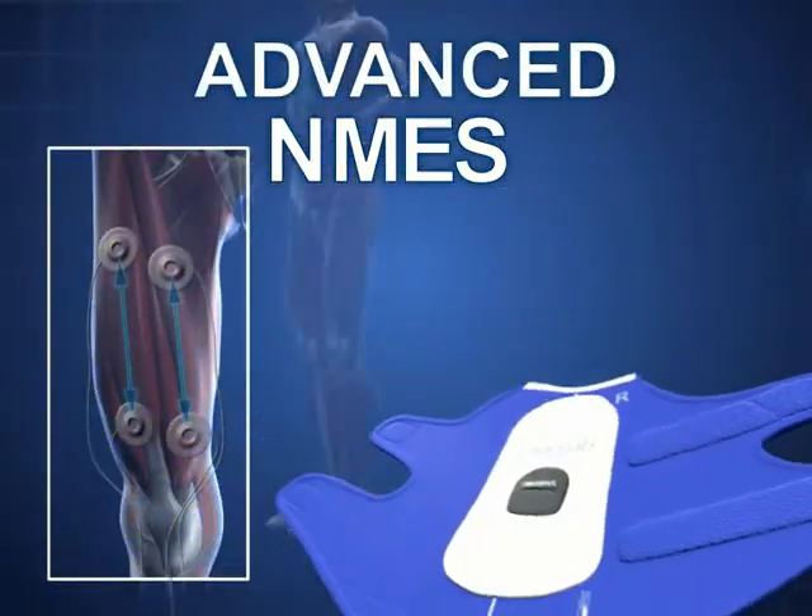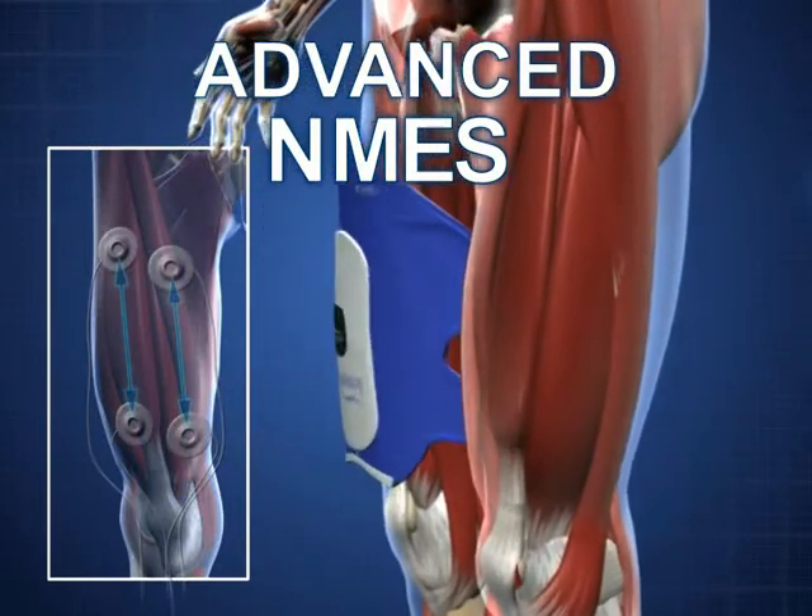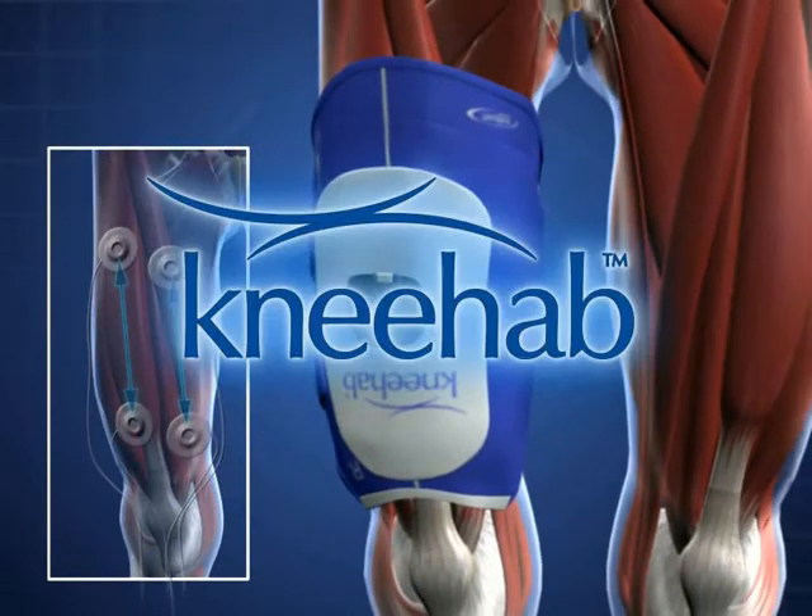Neurotech is blazing a new trail in NMES treatment. NEHAB with patented multipath technology.